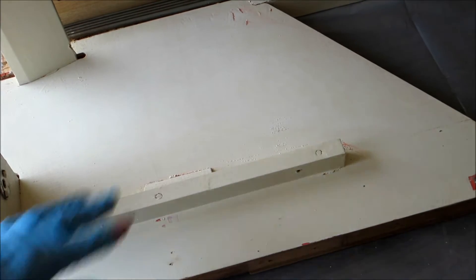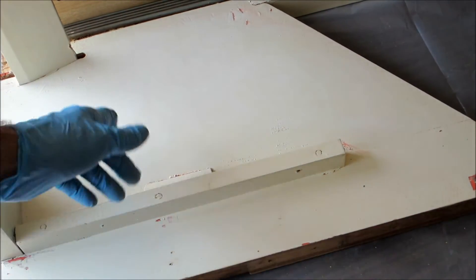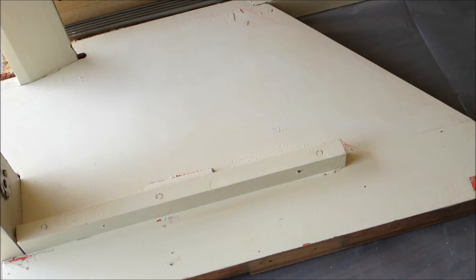Here are the results of the Goof-Off. I applied Goof-Off here — all it did was clean it basically and remove the orange paint, which is what I wanted to try to keep. So Goof-Off failed here. This must be an enamel paint. Let's figure out what I'm going to do next.